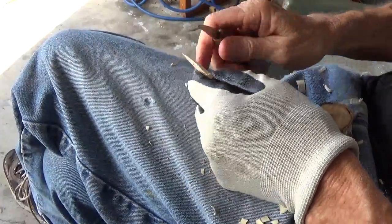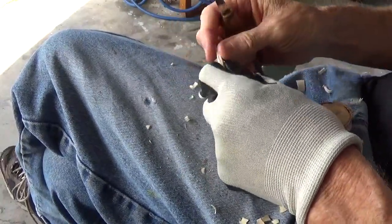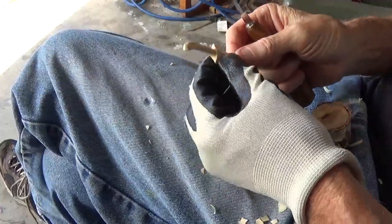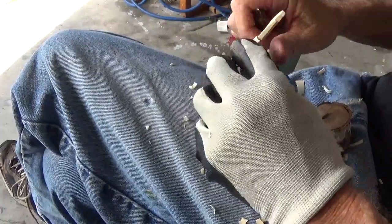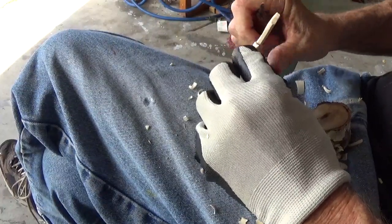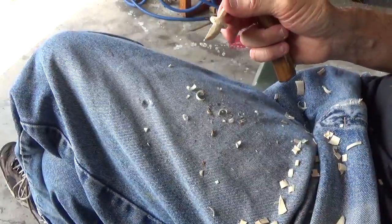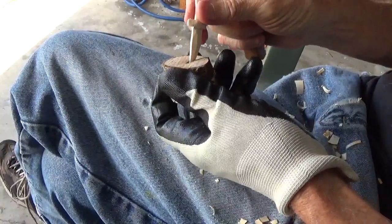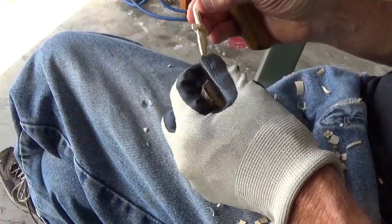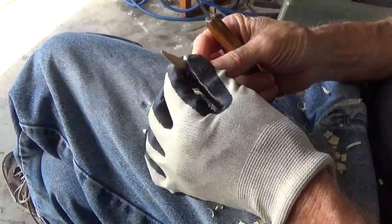I've enjoyed doing this. I'm trying to find beginner projects that are easy and convenient — we did a little bird on an apple, now we did the little knife, and I also have a little axe you can do; there's already a video called 'Carving the Axe.' I'm going to paint it a little bit and show you the end results. Alright, God bless you and thank you for watching.